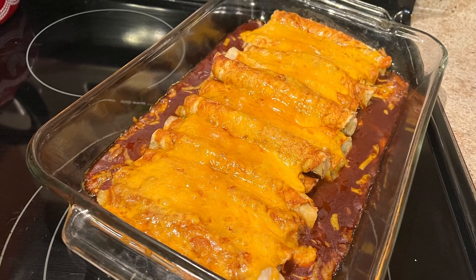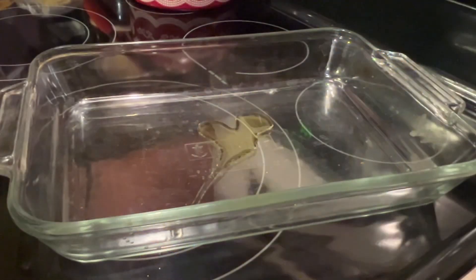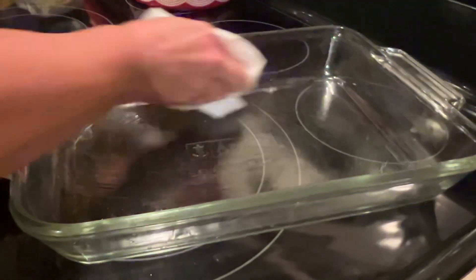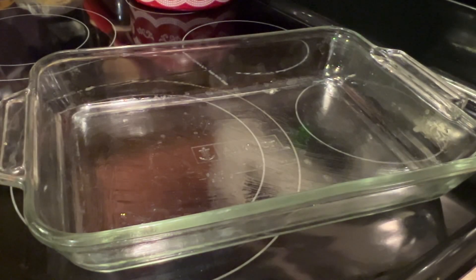Hey friends, this has become one of my favorite go-to meals. My husband and I love this. I shared it on the reels before, but I don't think I've done a video on it, so I just had to share this again — so worth sharing.